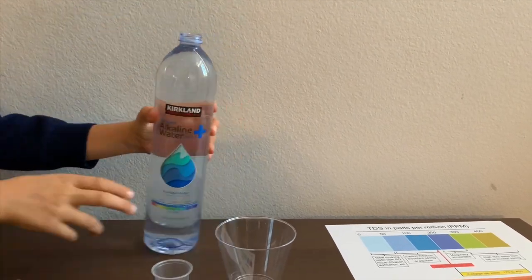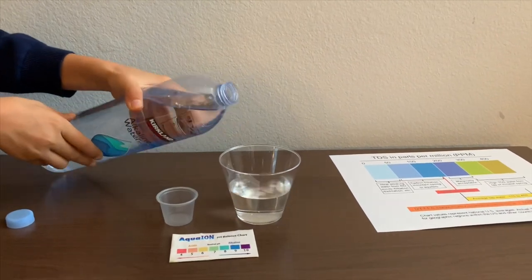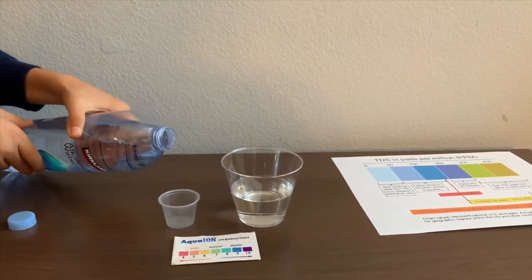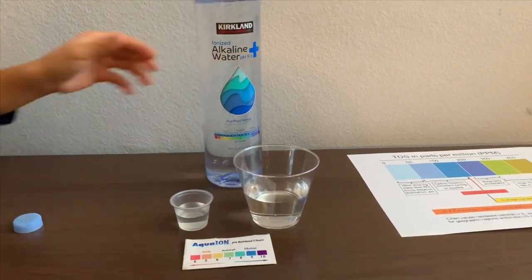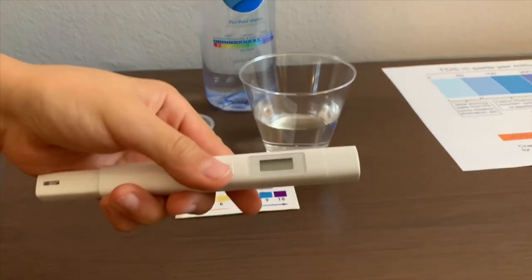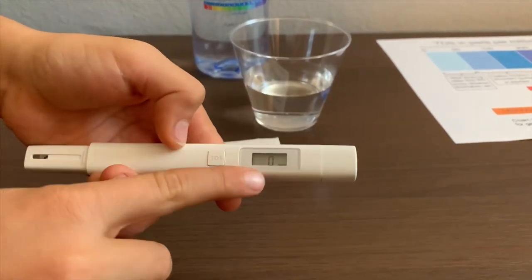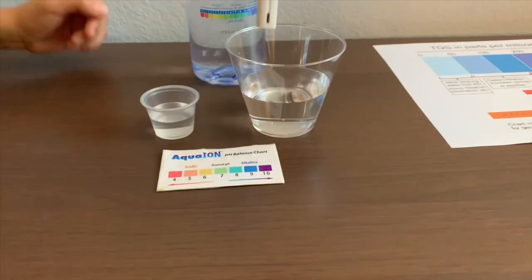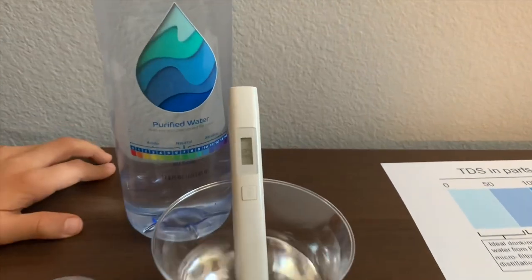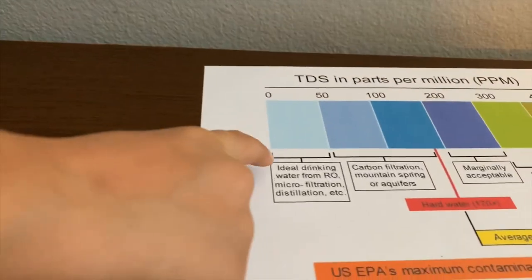Let's pour some water in. First, we are going to test the TDS level. If you want to buy this TDS tester, check the link down below. Turn on the TDS tester — make sure it says 0 and put it in. 40. That is ideal drinking water.